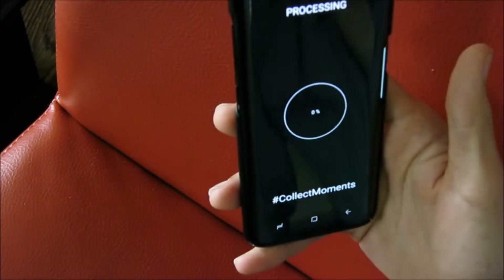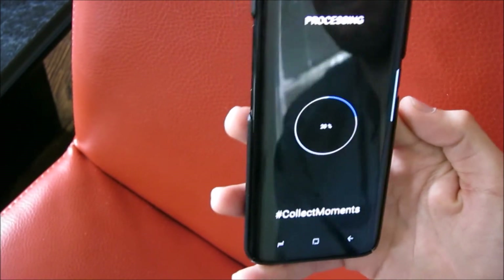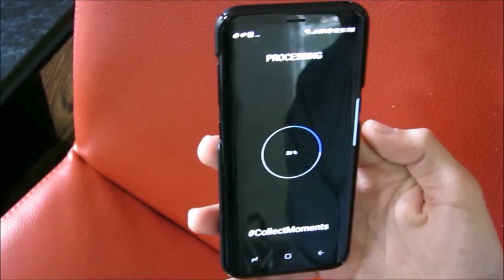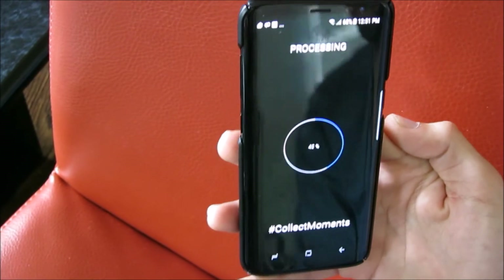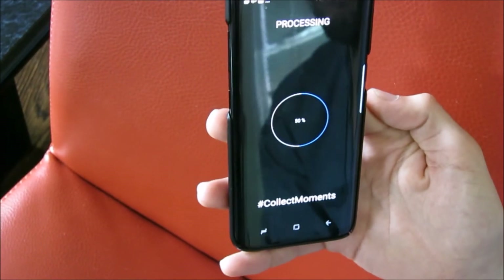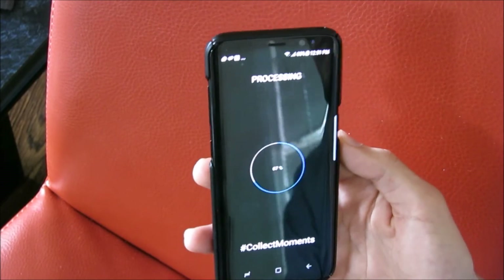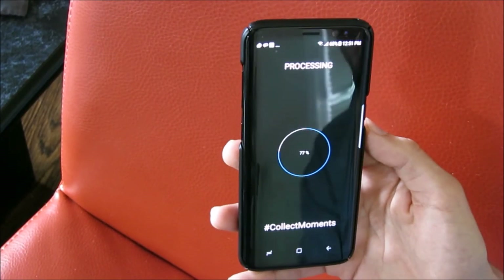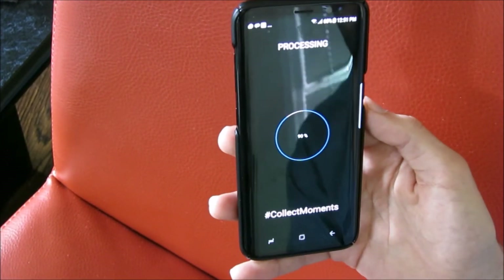Now we're going to share it. We're going to do all the complicated stuff needed for this movie to be shared to Facebook, YouTube, Vimeo, or whatever platform you want — including the reprojection of the sphere, injecting the 360 metadata, changing the speed of the clips, and the color grading. There's a lot going on that we've made very easy to happen on your phone. It normally takes about the same length as the movie itself, but it really depends on the phone you have.